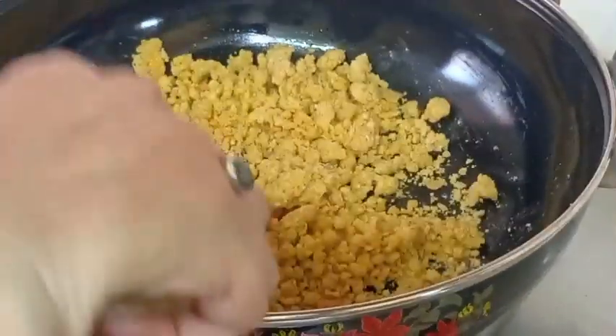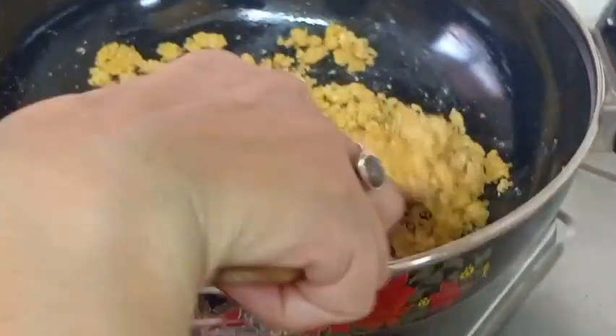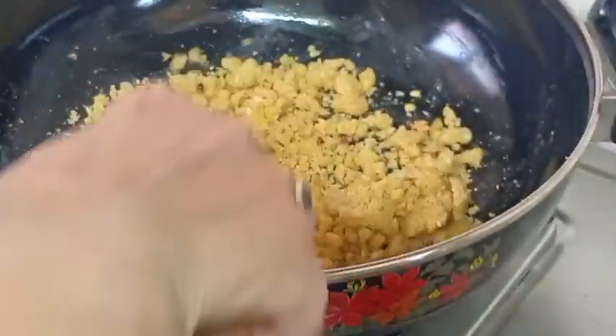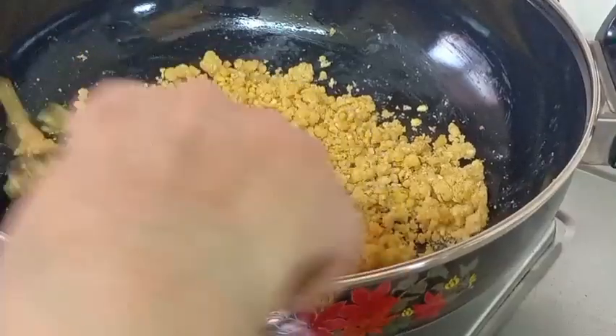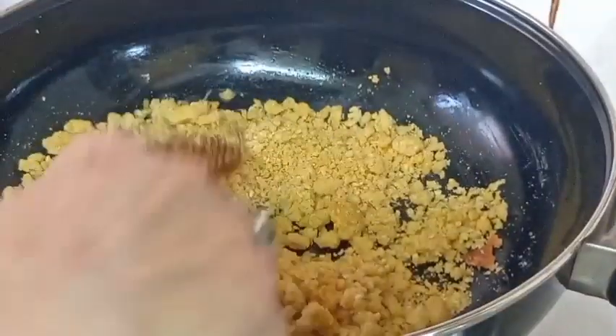I will add some dal batata in a bit, and add a bit for a color effect.